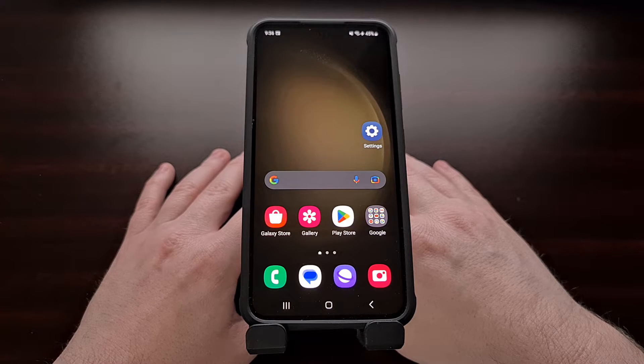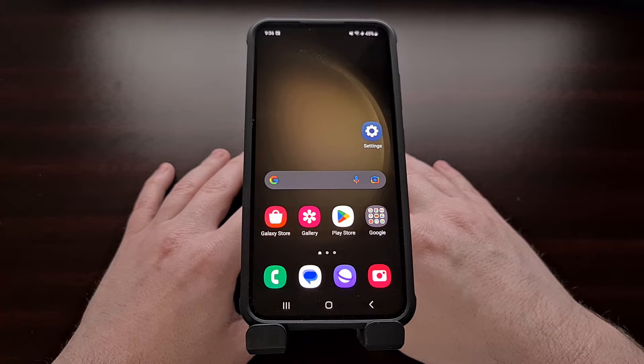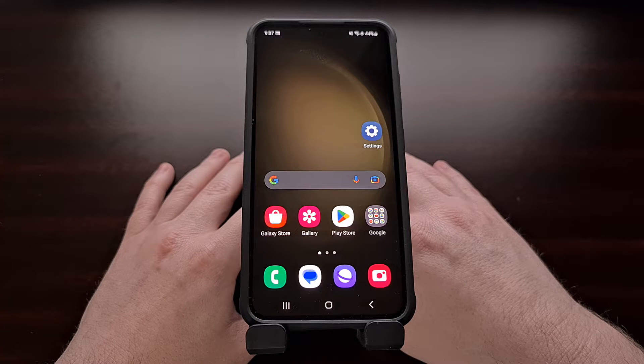I have the Samsung Galaxy S23 here and in today's video I want to show you the first troubleshooting step that everyone should do if they notice something out of the ordinary happening with their smartphone. This will work with the base model that I have here as well as the larger Galaxy S23 Plus and the premium Galaxy S23 Ultra variants.